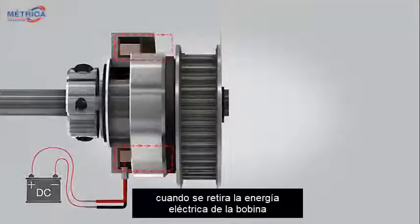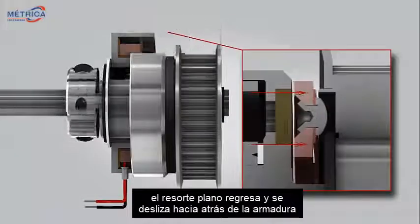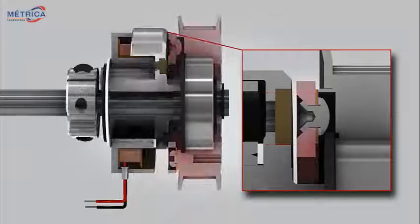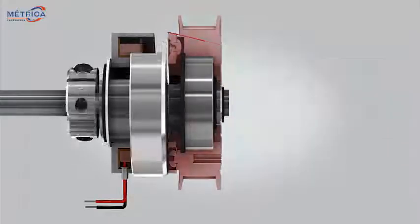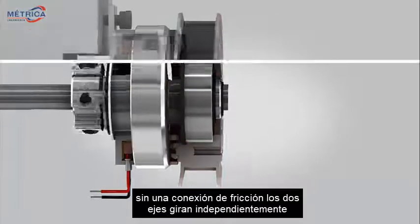When electrical power is removed from the coil, the flat spring returns and pulls back the armature. Without a friction connection, the two shafts rotate independently.